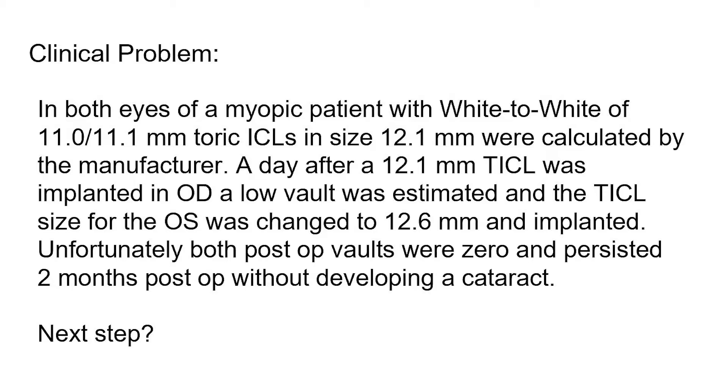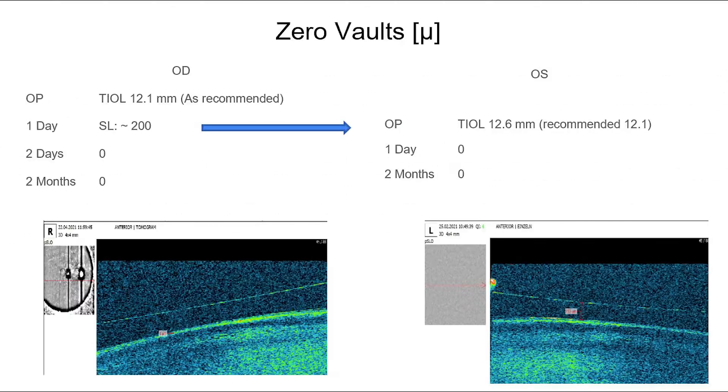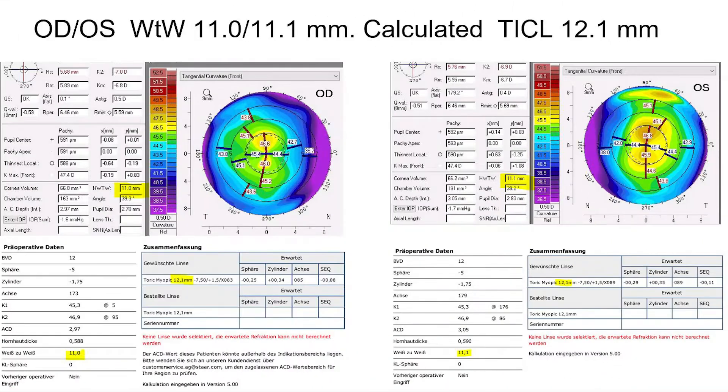This case is an implantation of toric ICLs with white-to-white of 11 mm. On the right eye, a 12.1 mm lens was implanted. The vault was a bit too low, so on the other eye, one step higher lens size was implanted. Unfortunately, both eyes had a zero vault afterwards, as you can see here on the OCTs.